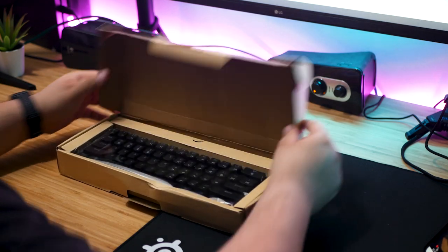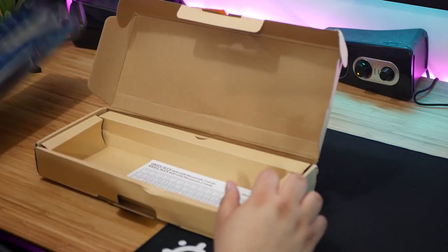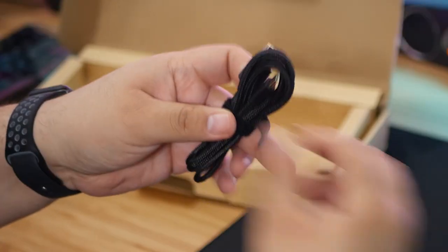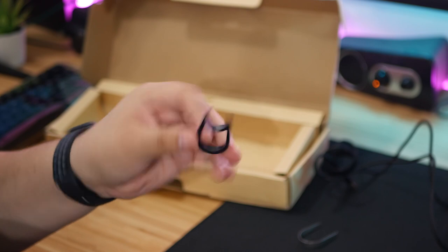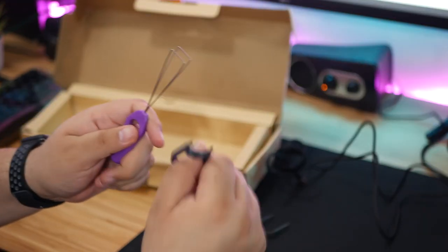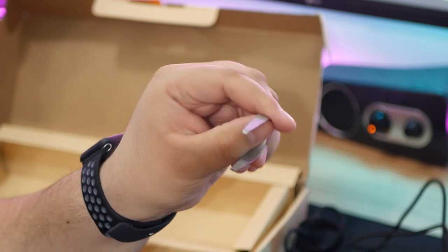My box did arrive a little banged up, but fortunately everything inside was just fine. Inside the box, you'll get the keyboard, the instructions, a nice braided USB Type-C cable with gold plating on both ends, a keycap puller — which I would not recommend using over a wire one like this to avoid scratching your keycaps — and last but certainly not least, a key switch puller.